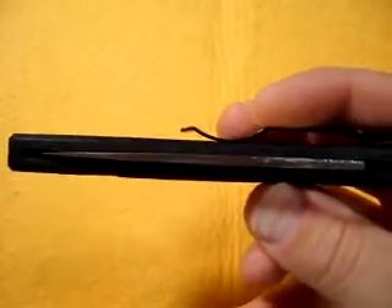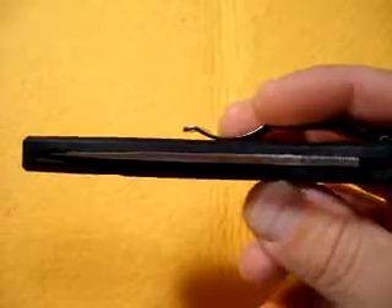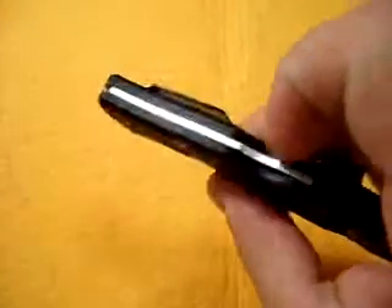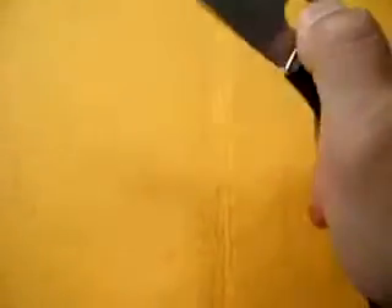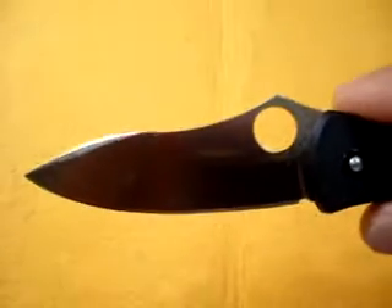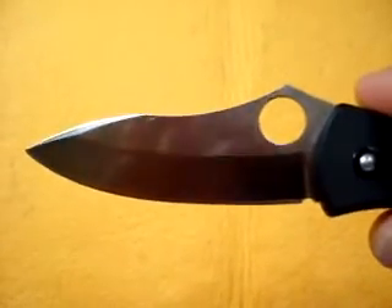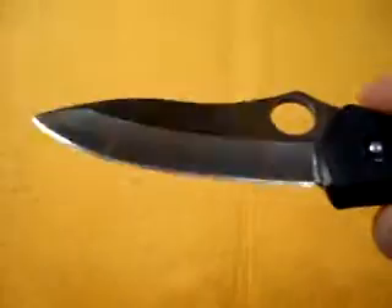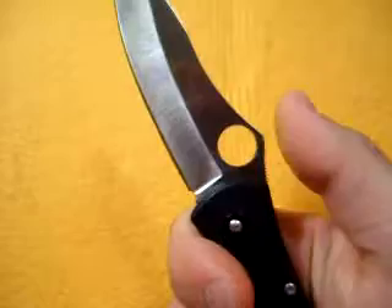FRN handles — no big liners in it, this is the reason it's obviously so light. This is a lockback with the indent. VG10 clip point style blade, hollow ground I believe. Not your full flat grind, but very thin, so it's a really good slicer. And it's got really good jimping again.